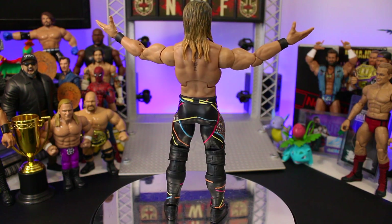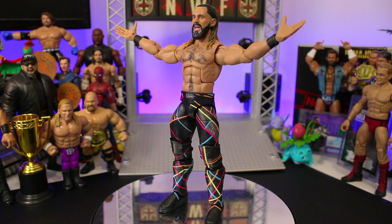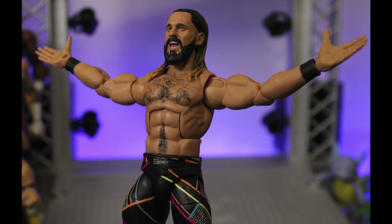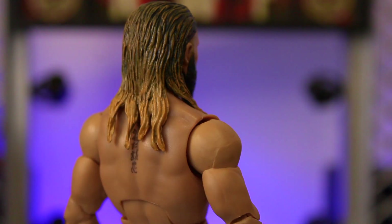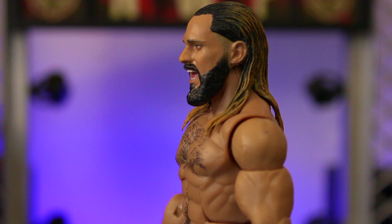Considering how daunted I was to take this one on, I'm immensely proud with the finished custom. The base likeness of the head scan from Mattel is so good and the repaint has really highlighted its quality. I've become such a fan of sculpting long hair and I love how this looks.